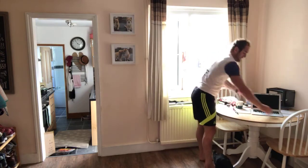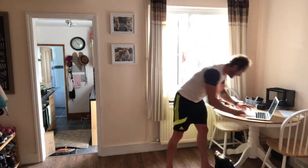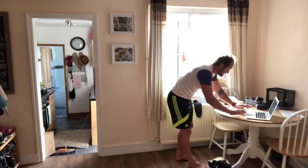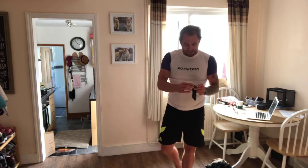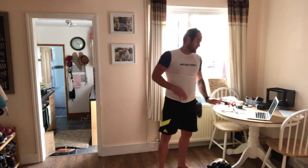Okay, relax guys. Grab yourself a drink. Okay, 30 seconds and we're going to be going into our first exercise. Okay, we're going to go clean and press for the first one — up, catch, drop, and press.